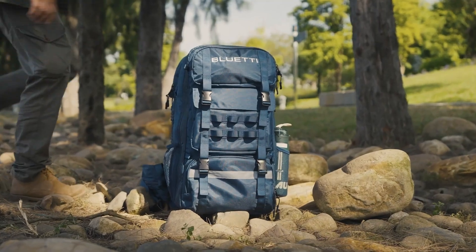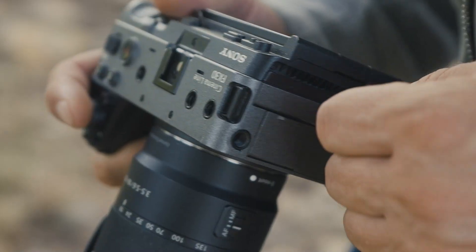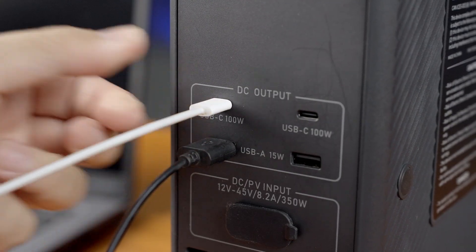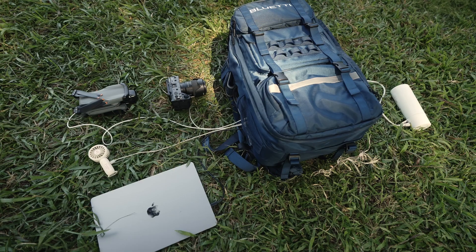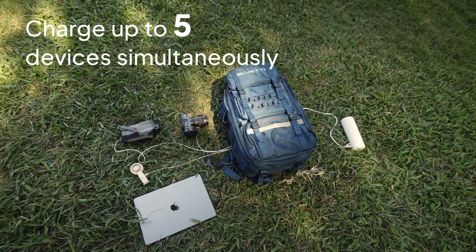Welcome to Bluetti support and thank you for choosing our hands-free series. Get ready to see how easy it is to power your devices with the hands-free. Let's get started. The hands-free series packs a punch, letting you charge up to five devices simultaneously.